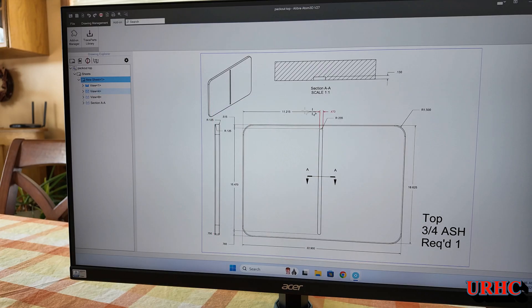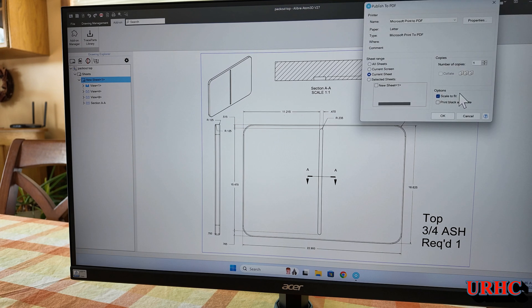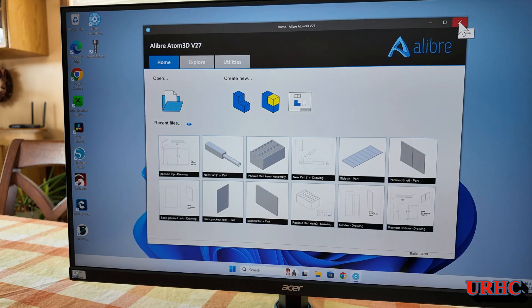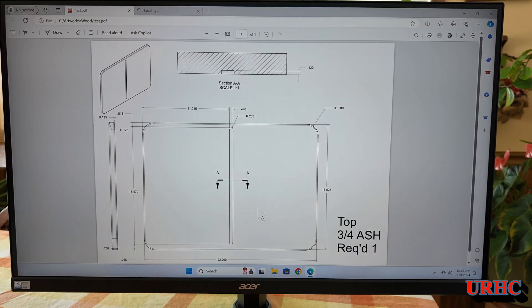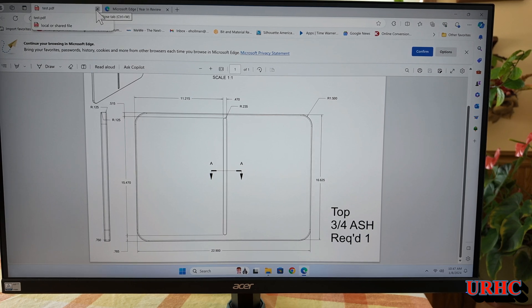You can export your models right to 3D printing, and you can also export your 2D stuff to DXF, DWG, and PDF. Let's just export a PDF — it's a standard PDF that can be read by anything. Just hit Export, give it a name, and there it goes. You can share this with anybody or just print it out. Let's open it — there it is, a PDF viewed right in Microsoft.